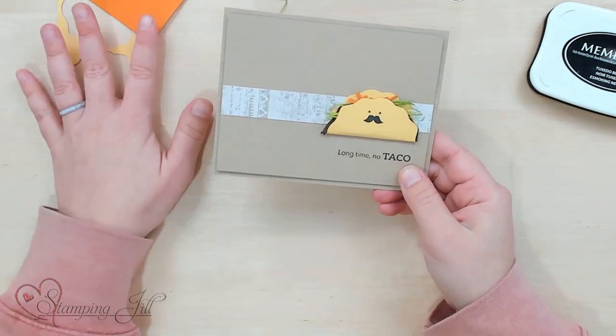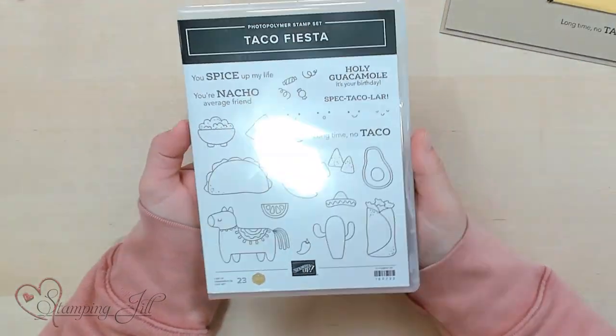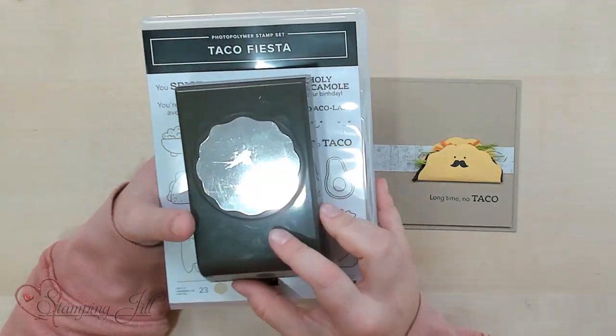Super fun — I love this stamp set. I feel like it's great and versatile for all of the people in your life. You can use it for many occasions — Cinco de Mayo is always a great time to use it. I hope that you go and check out the Taco Fiesta stamp set. And if you want to make one of these cute punch art tacos yourself, make sure to go get the decorative circle punch as well. Thanks so much for watching and we'll see you next week for another Watch It Weekly Wednesdays.